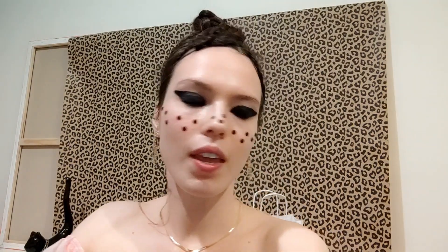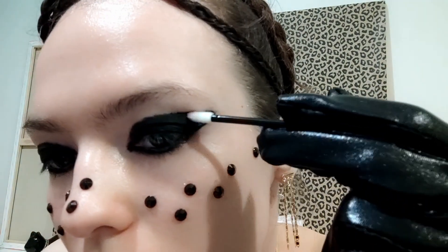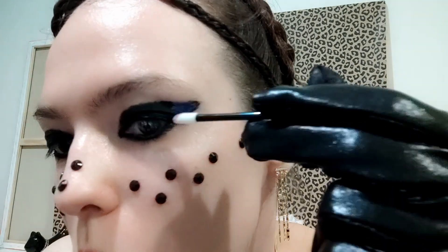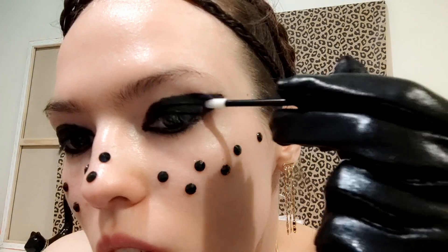Now I'm going to start applying some color. I have decided to put on a kind of pinkish-purple color. It's visible, but it's also getting dark because it's mixing. You can see.